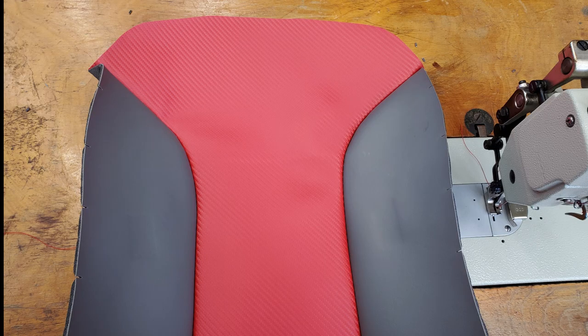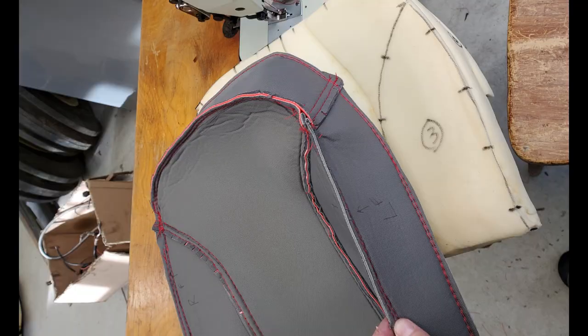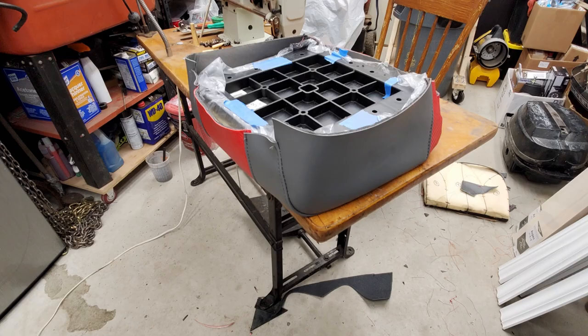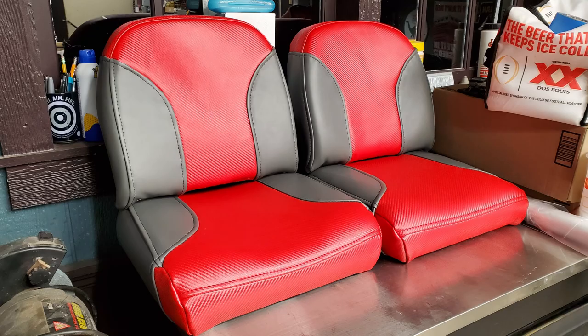With winter underway, it was a great time to strip down the seats, which were worth salvaging, and do some reupholstery. I made up my own patterns off the original foam and sewed it up using high-quality marine-grade vinyl, 4mm scrim foam, and heavy-duty UV-stable nylon thread. These got attached to the seat bases using stainless staples.